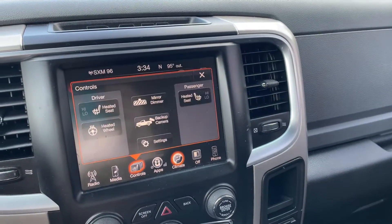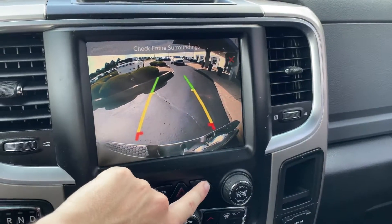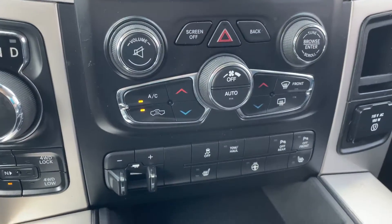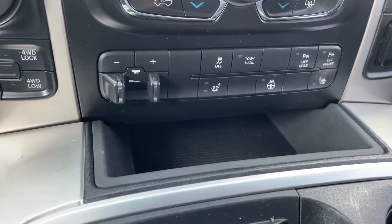Right here you've got your seat controls — your heated seat and heated wheel. And then you can pull up your backup camera. And then you've got your air controls down here. You can also control your seat warmer and heated steering wheel down here as well.